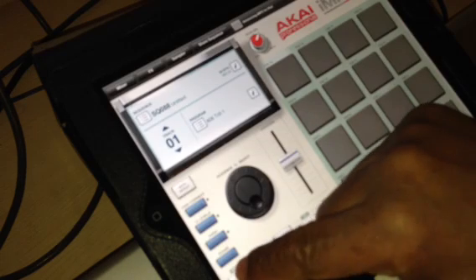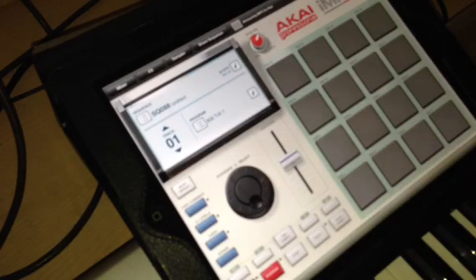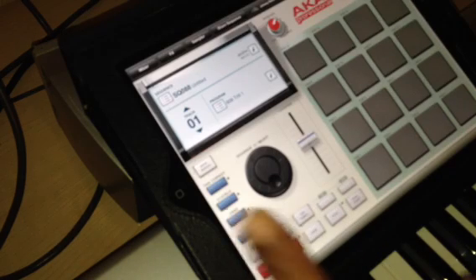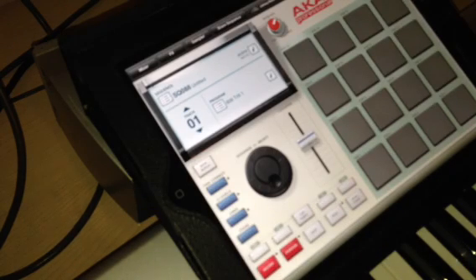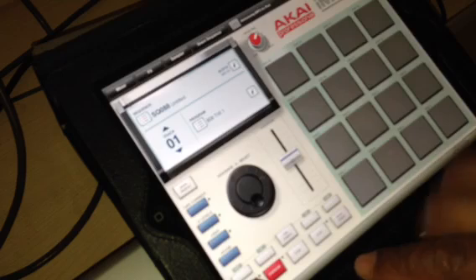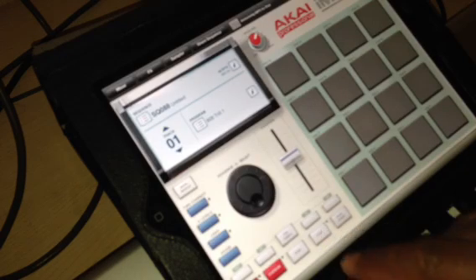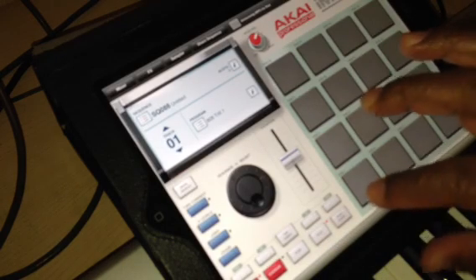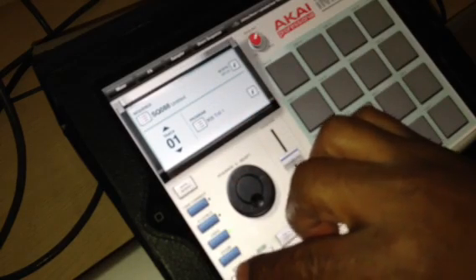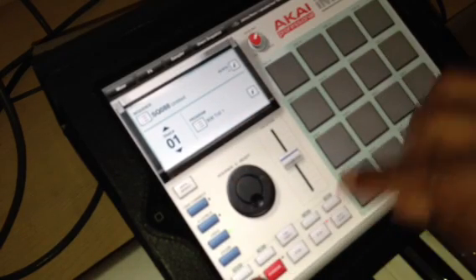We're going to go to Trim One. Make sure we're at the beginning — you got your Record, your Overdub, Stop, Play, Play Start. Your tap tempo is still there in case you want to change the tempo. We're just going to start recording. I'm going to hold down Record and hit Play.